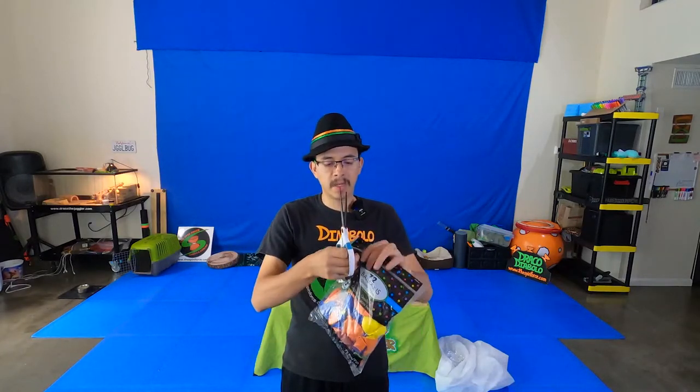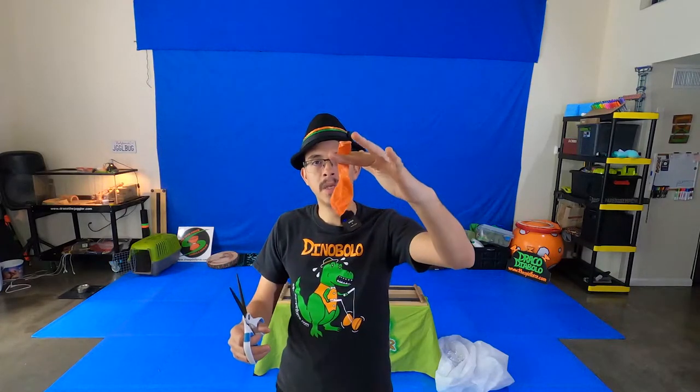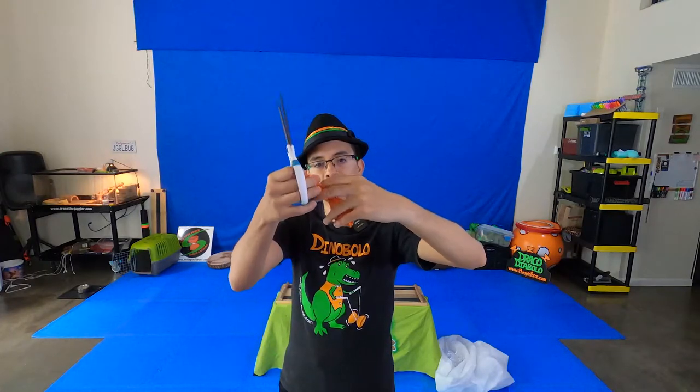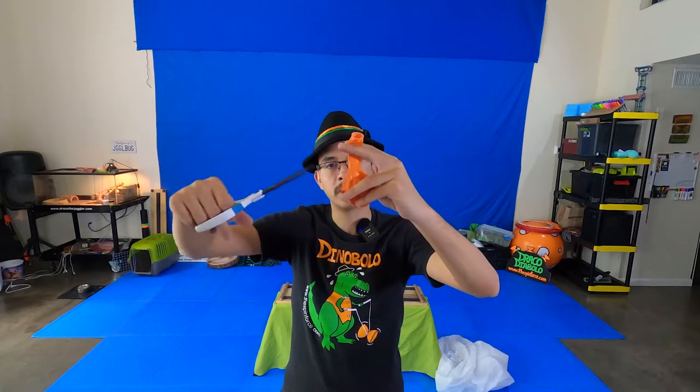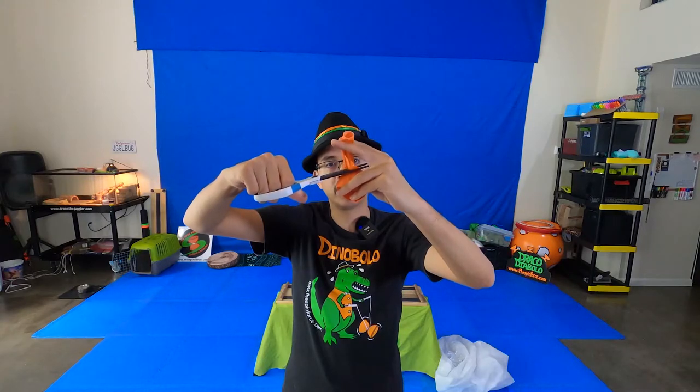Let's get into the first step of making these balloon juggling balls. Take your scissors, open up the bag, and take out one balloon. I would recommend that instructors do this part and prepare every single balloon before giving them to students — it's a little risky for students to be cutting balloons with sharp scissors. They may also cut the balloons wrong and cause tearing. So I'd recommend an instructor or adult do this step. Pinch the balloon between your fingers, hold it steady, and cut off the top part right where it starts to curve — just a few centimeters down. You should end up with something that looks like this.